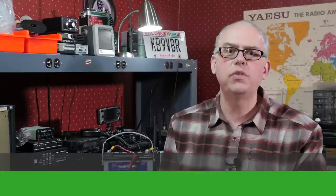Hi, I'm Michael, KB9VBR, your host for Ham Radio Q&A. I'm on a mission to inspire and educate the amateur radio community, so if this is your first time watching, please consider hitting that subscribe button.